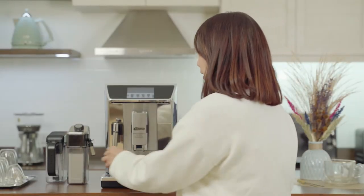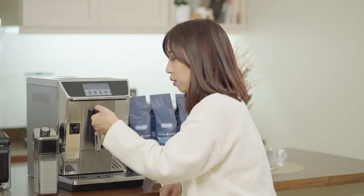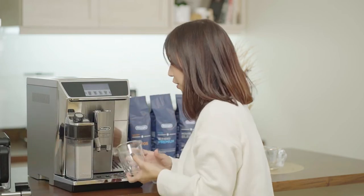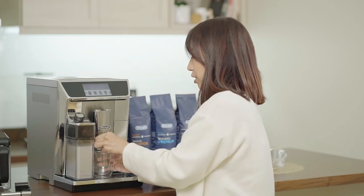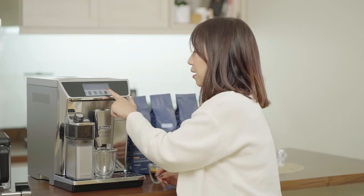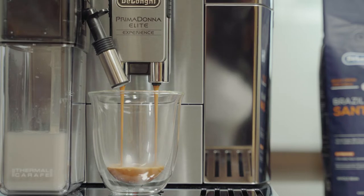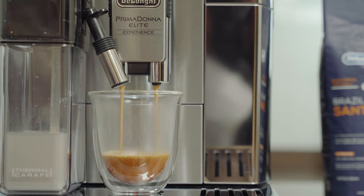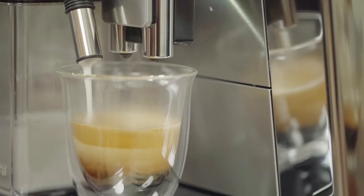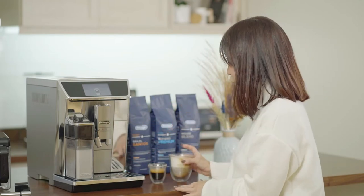We'll make a cappuccino mix as well. We need our latte crema system for that, so just detach the water spout and attach the latte crema system. We'll use this glass for our cappuccino mix. Make sure to adjust the nozzle of your latte crema system. Then choose the cappuccino mix option. It also gives you advice on what level of froth you should have — it should be at the third level. Everything is on the screen. It's convenient, easy, and consistent.